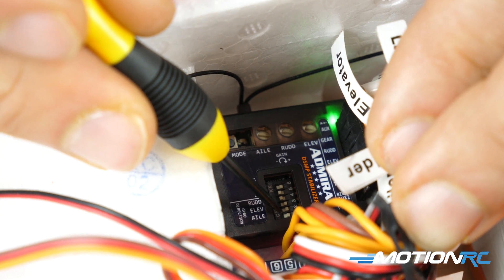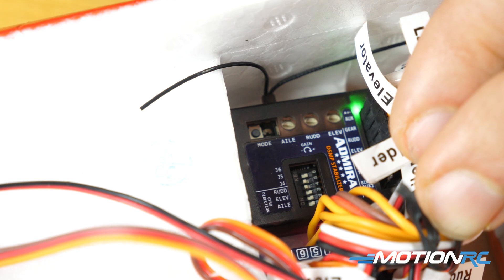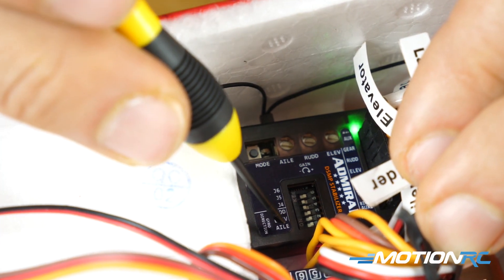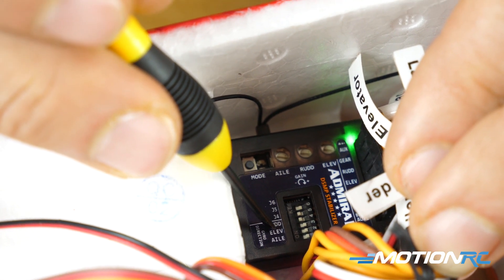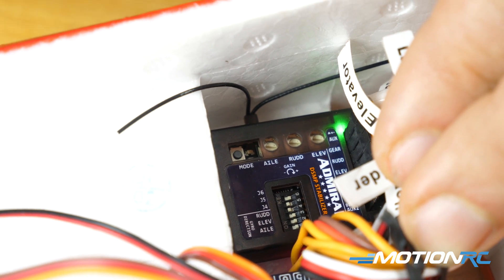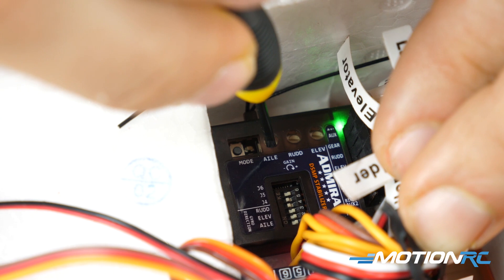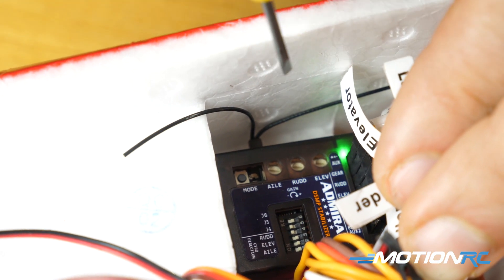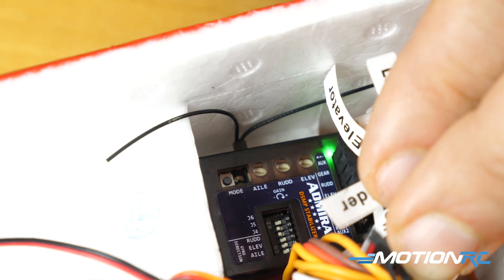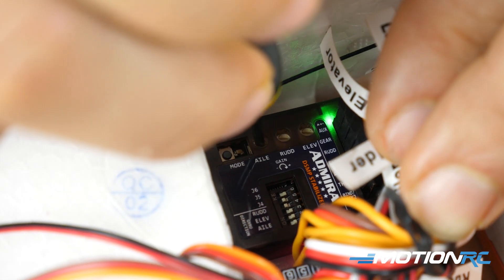Now you'll see the first three DIP switches. In a previous video I talked about DIP switches, I said we're not going to worry about one, two, and three until we get to this video — because one, two, and three is how you're going to reverse the correction for your aileron, elevator, and rudder. In order to see it properly, what I like to do is rack the gains on your pots. You see your three pots for aileron, rudder, and elevator — I'm going to turn those to the max so I can get an exaggerated look at how the control surfaces are functioning.